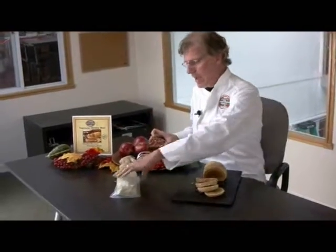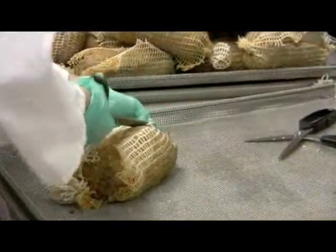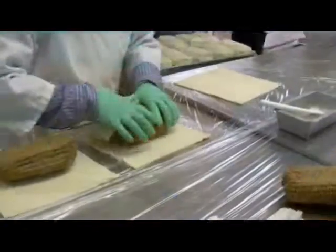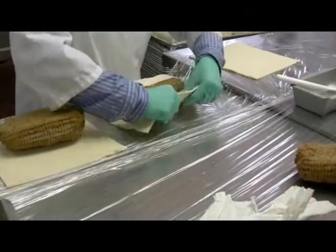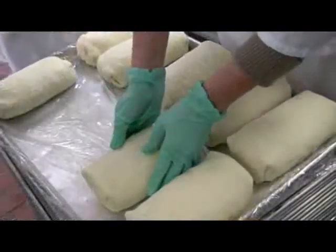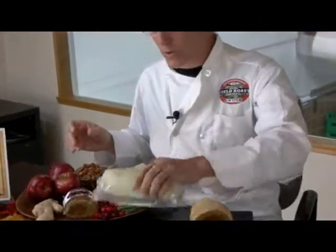We peel the netting off and wrap them with a vegan puff pastry, then vacuum pack it in a pack much like this. So that's actually how we make our Hazelnut Cranberry Roast en Croute.